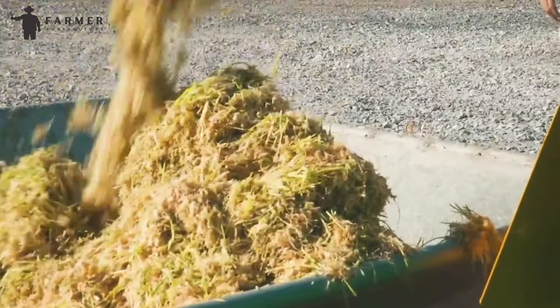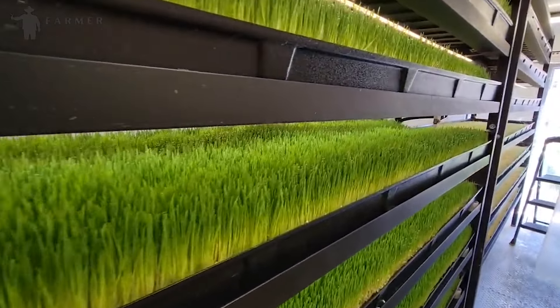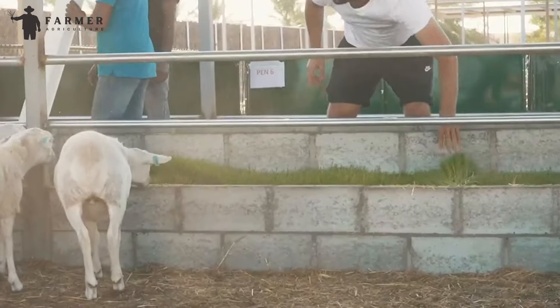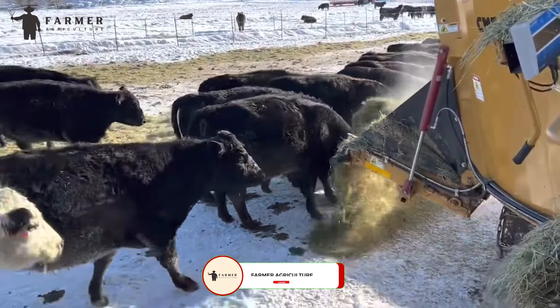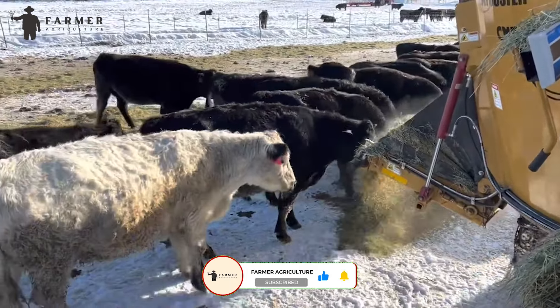Let's wrap up the video here. What do you think about these systems that allow us to grow food without soil? Do you think this is the future of farming? Let us know in the comment section. Hit the like and subscribe button to stay updated with our latest videos. See you in the next video.